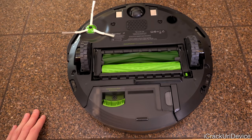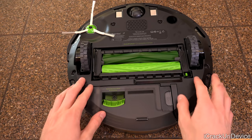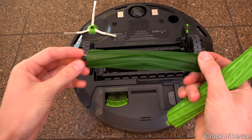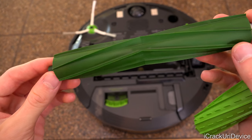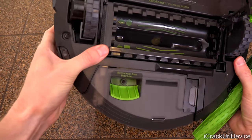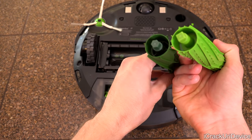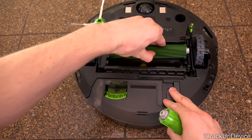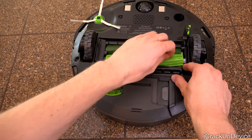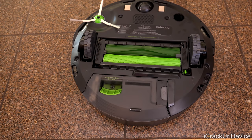On either side of the navigation wheel, we have the charging point contacts, which look improved over past models with a bigger surface area. The rollers are very similar to the 980, but easier to take out. The front roller fletches are revised — these plastic grooves are a bit longer to help pick up larger debris. Putting them back in is very simple; they include pictures of which roller goes where, color coordinated, and on either end they have unique shapes so they will not go into the wrong slot.